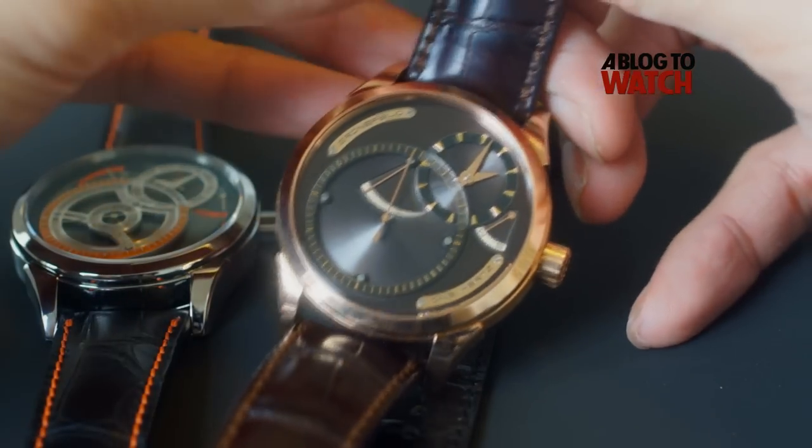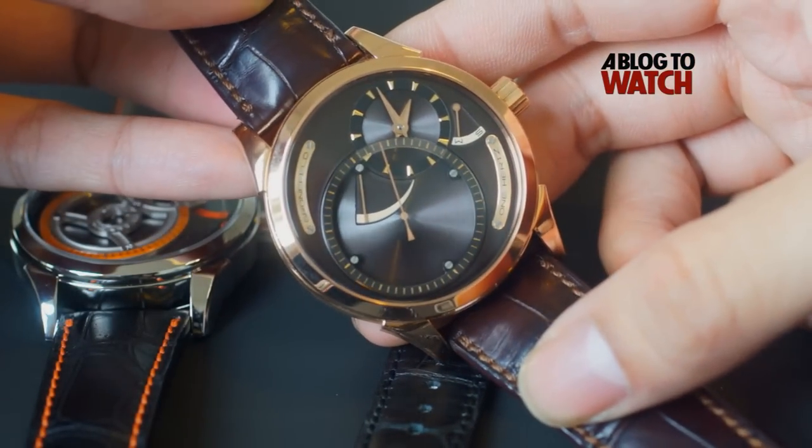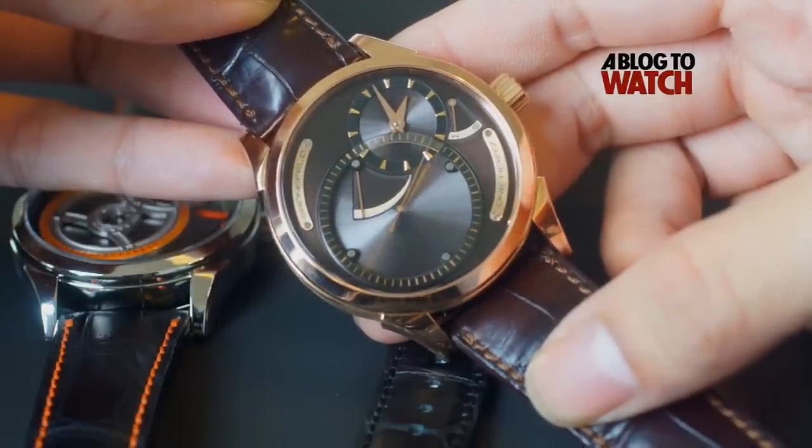You can find out more about this watch from my article on Ablog2Watch.com. Thank you very much for watching this review. If you find these reviews useful, please subscribe to the Ablog2Watch channel. Thank you.